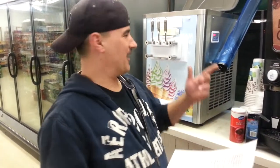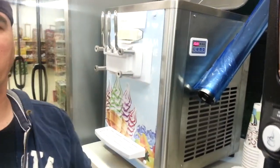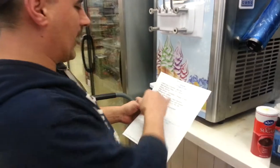We're back. We have another ice cream machine here. This one we've actually tried using in our liquor store for about three months. Being a liquor store, you don't get as much call for ice cream.